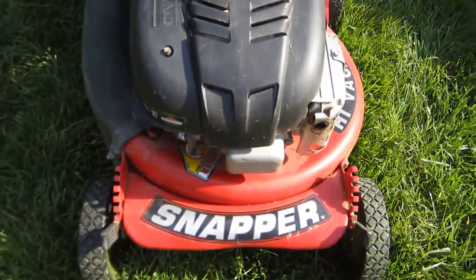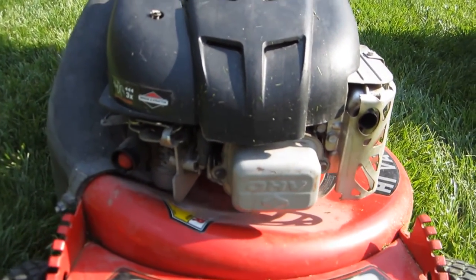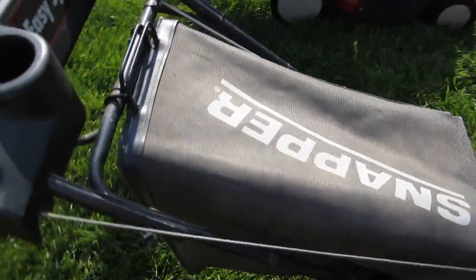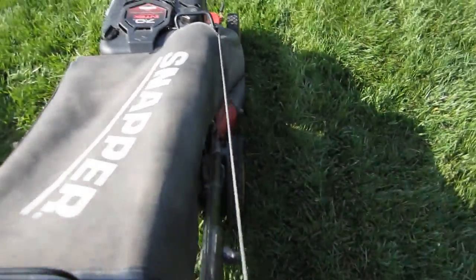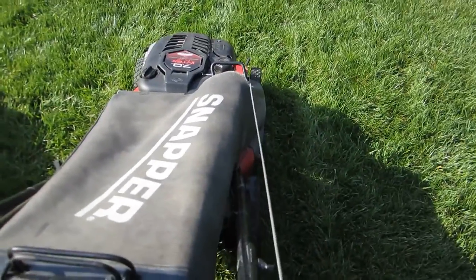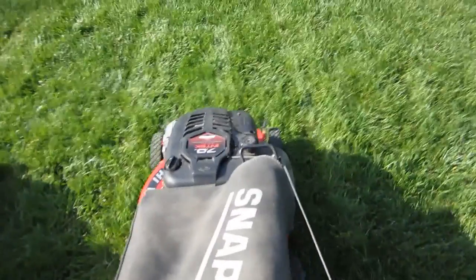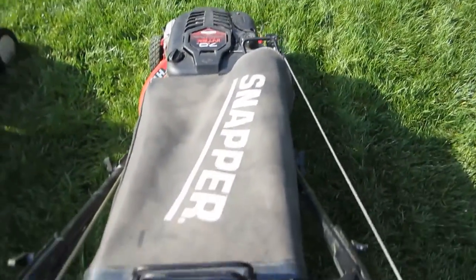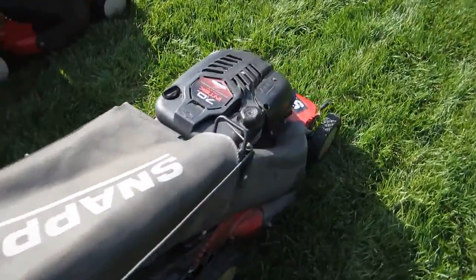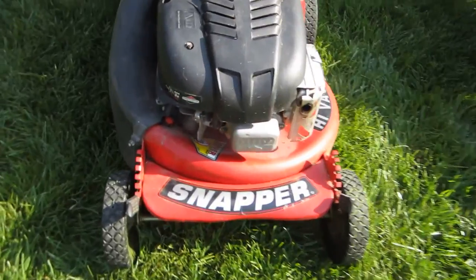This needs a valve adjustment — I'm pretty sure because it's very hard to pull over. I'm going to try to pull it over; he couldn't even get it to start for me. Very tight. I'm going to try to see if I can start this off camera — he sure couldn't. So we're going to do a valve adjustment on this and get it back running good.